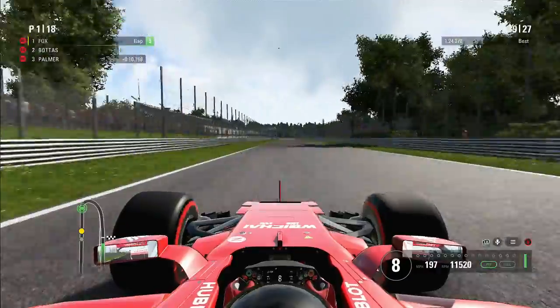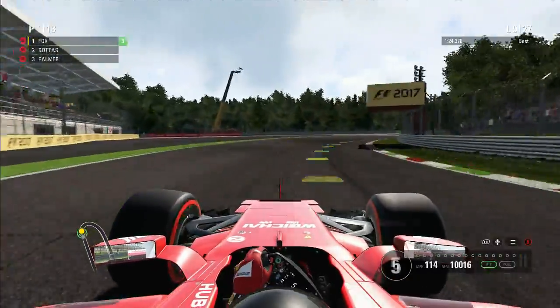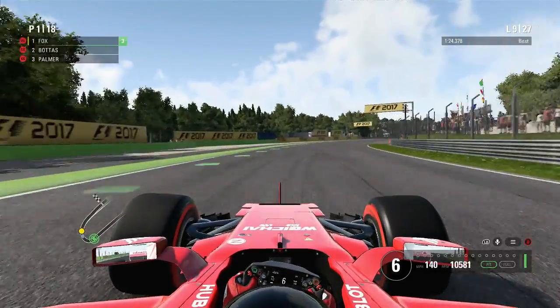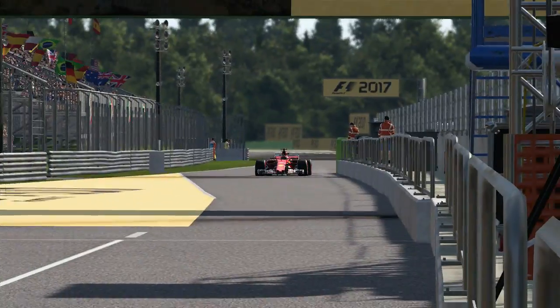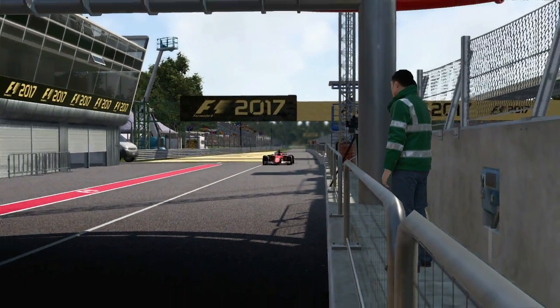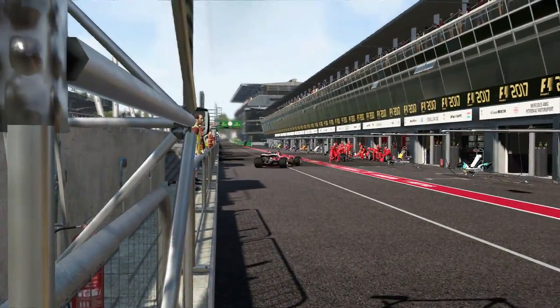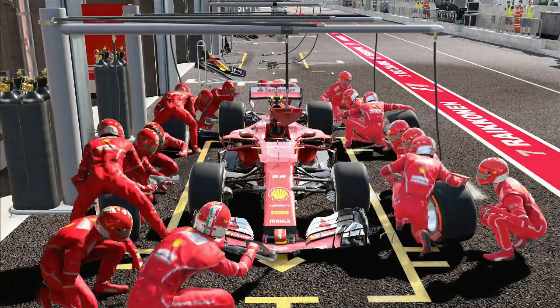On to lap 9 now and we're coming in for our very first and only pit stop of the Italian Grand Prix. Slowing it all down into the pits. Bottas actually continues for another lap, so in theoretical terms we've got an undercut on Valtteri. Hopefully this can get us out in front — we'll have to see how good Valtteri's in-lap is.